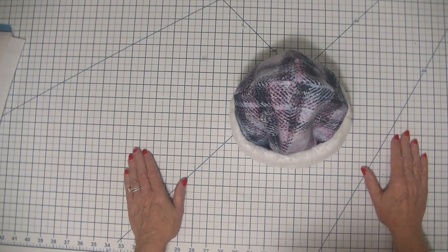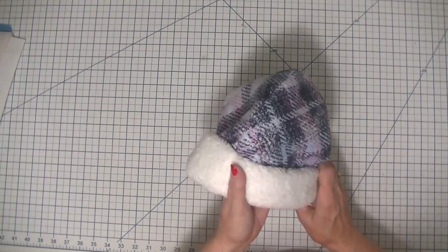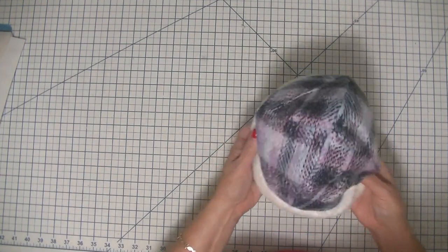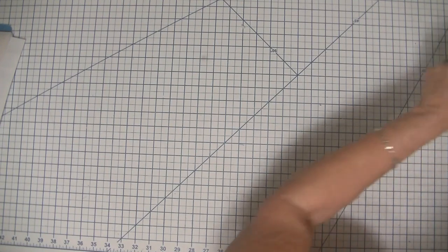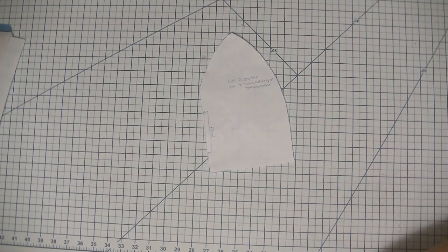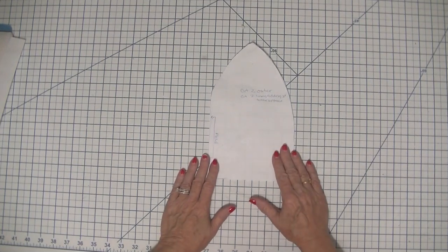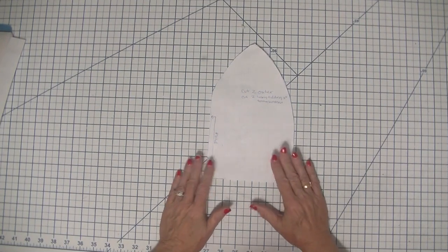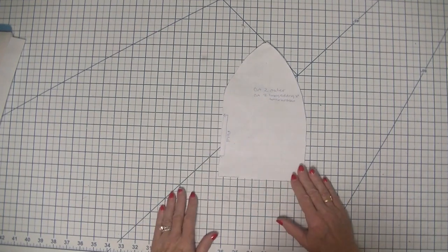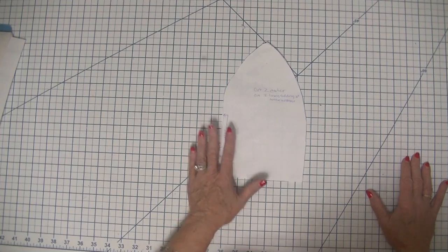We are going to make this little beanie in just a few minutes — something anybody can make. Let's get started. What are you going to need? The first thing you need is this pattern, and it's free. I will link this pattern down at the bottom of the description section of this video so everybody can have it. Just cut it out.